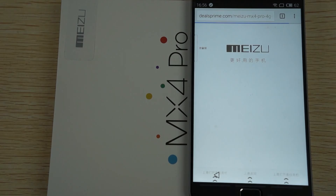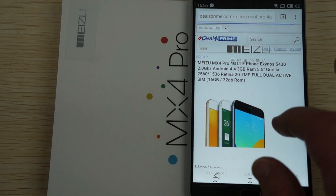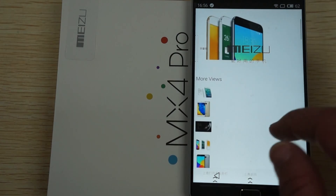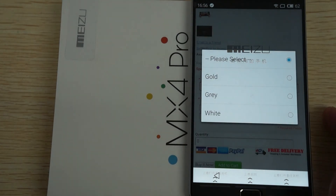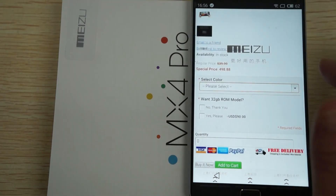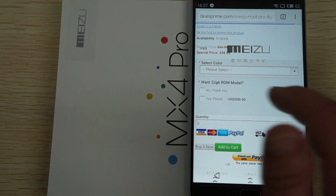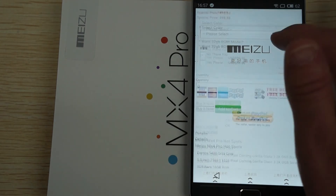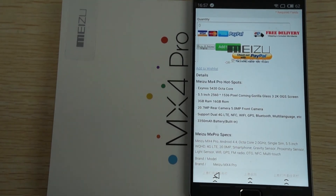This is the first day it has come in. This is the 16 gigabyte version and we have other pictures of it on the site. Color options are gold, gray and white - right now only gray is in stock. There is also a 32 gigabyte ROM option for $90 more. Well, thanks for watching.